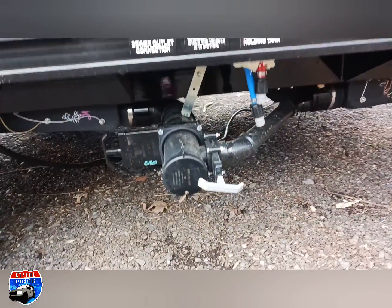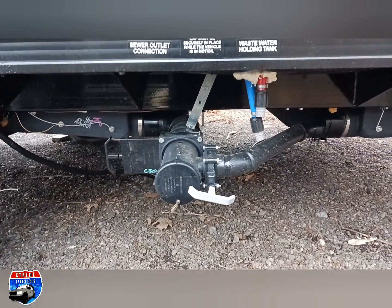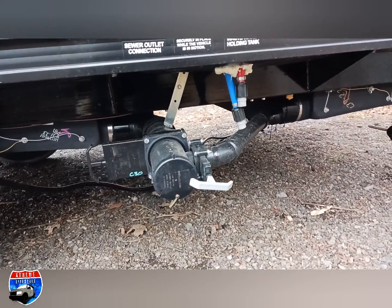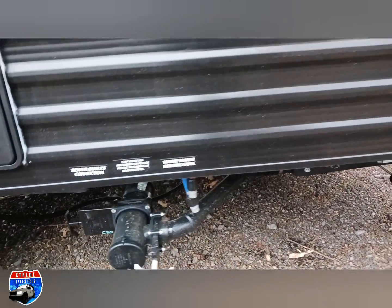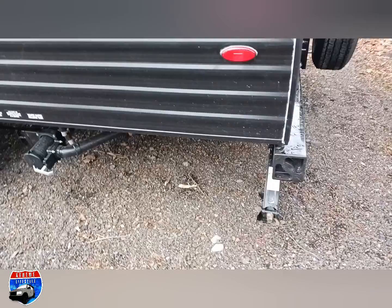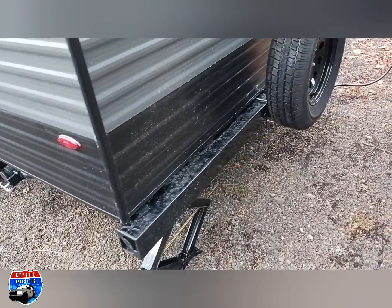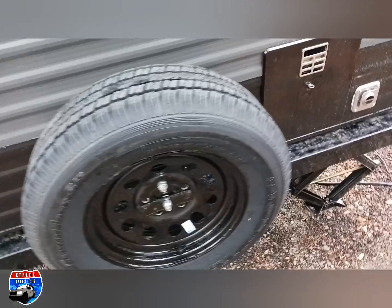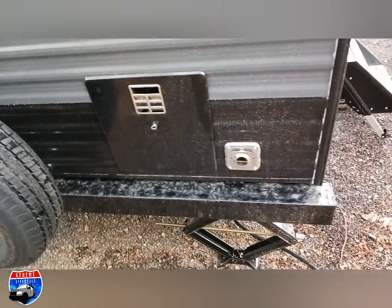Down below is our dump station. Gray is for my drains; black is for my toilet. Then you can see our low-point drains with the PEX tubing — hot is red, cold is blue. Back here we're showing our squared bumper to store things in, our spare tire, and the water heater and furnace exhaust.